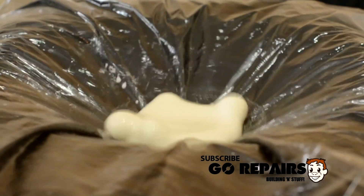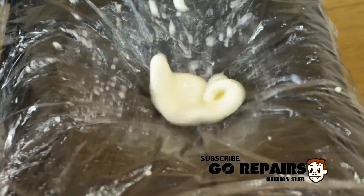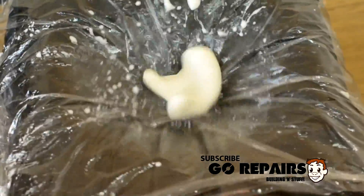Watching me play with this non-Newtonian fluid really doesn't do it justice — you have to feel it yourself to get the full sensation. It can be a strange experience, almost as if the mixture has a mind of its own.